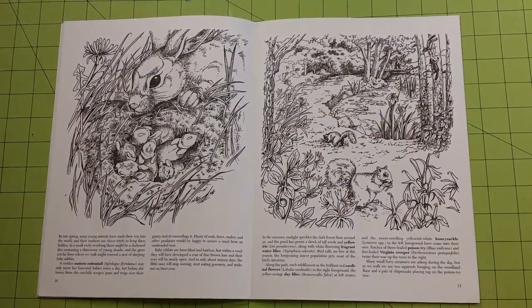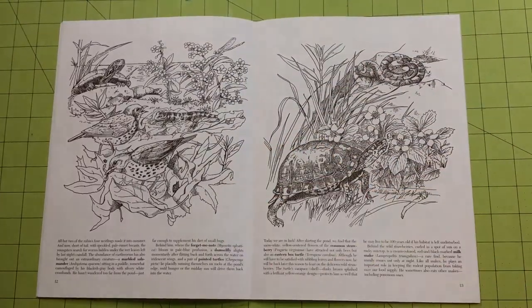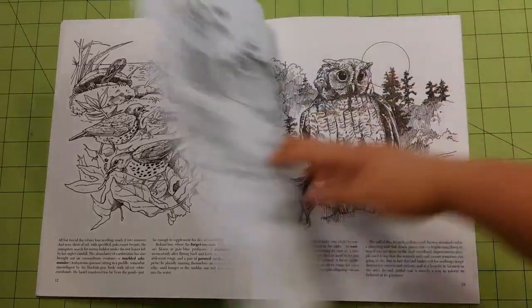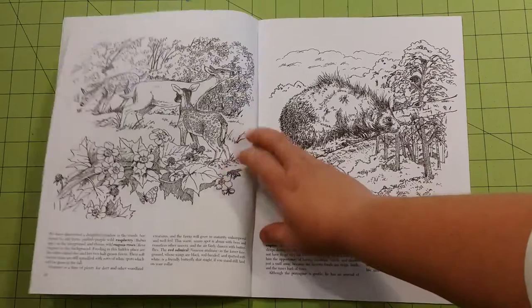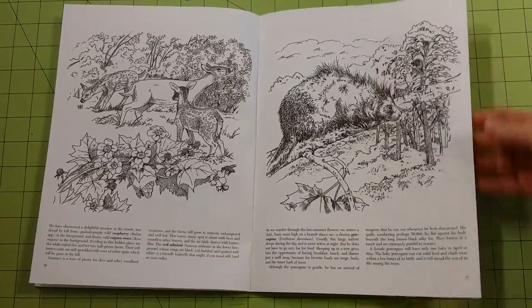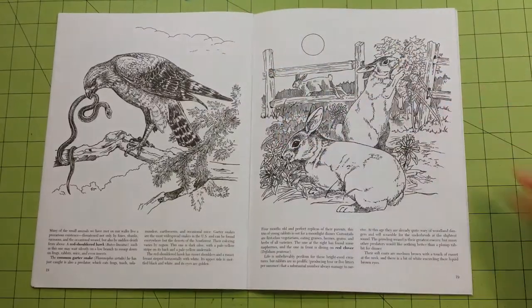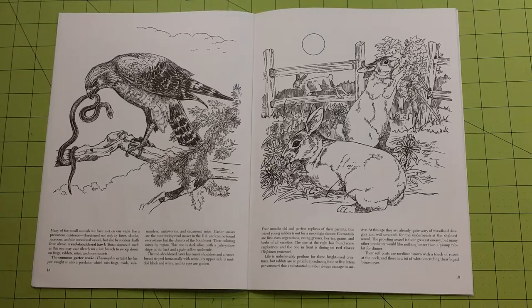Each one of these pages are pretty detailed. These would make some really pretty pages after they were colored. Dover has been doing adult coloring books for a very long time. Most of them are very detail-oriented, which is nice if you like that.